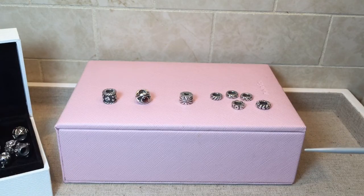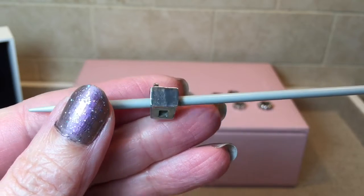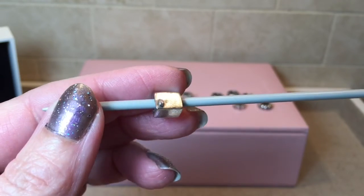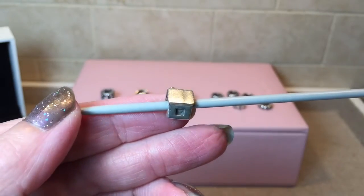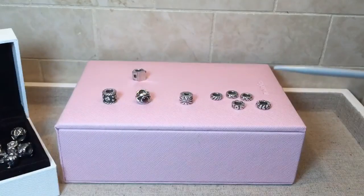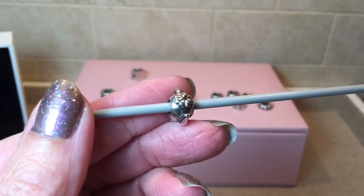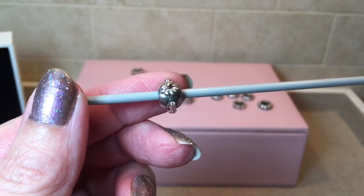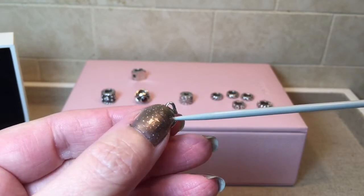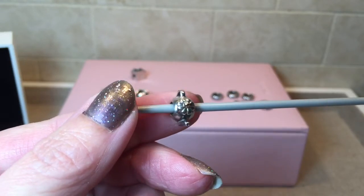Moving along, here is another charm from the bundle — this is the original Pandora House. This one I will be rehoming; it's a duplicate for me. And here is another charm I'm going to be rehoming — this is the Teapot. It's got a little dot of gold at the top. It's a sweet little charm, but it's a duplicate for me and I don't wish to have two.